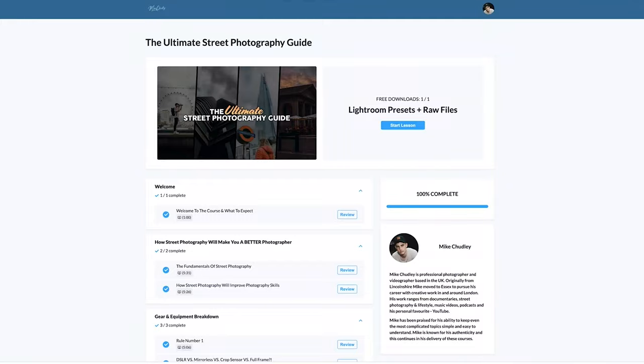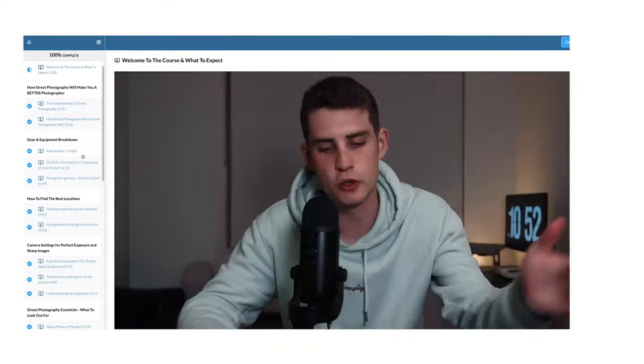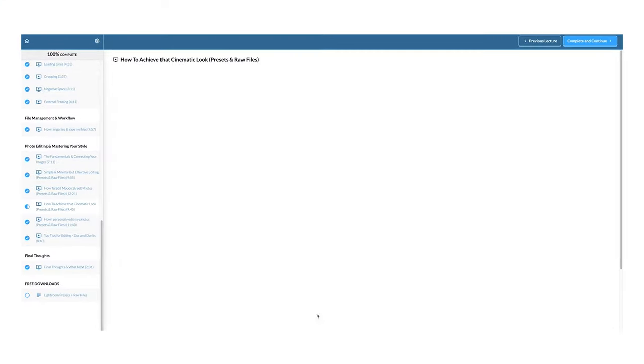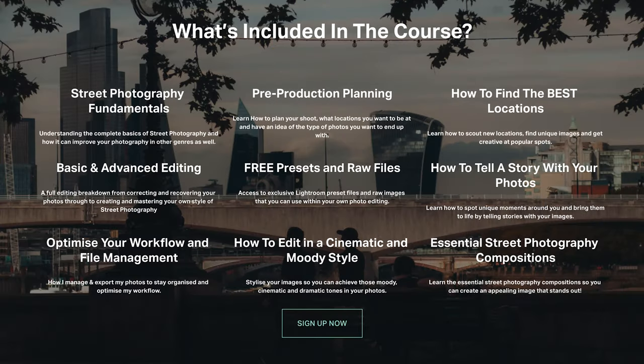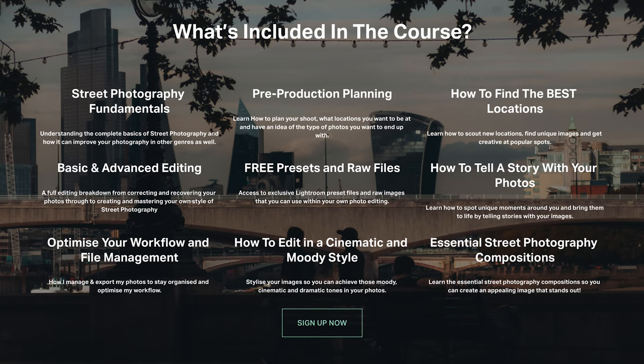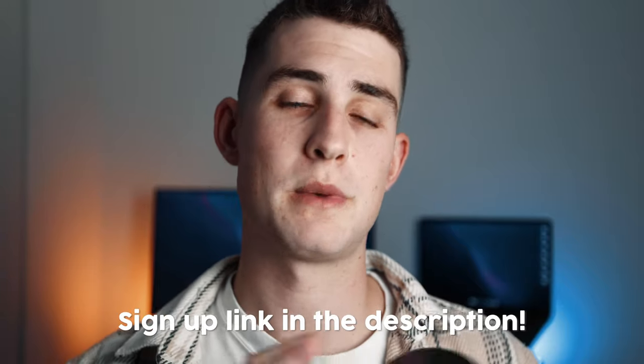Just before I explain how I managed to get this 85mm for £180, I want to let you guys know about the ultimate street photography guide. It includes 30 exclusive video lessons from myself breaking down the entire street photography process — camera settings, what compositions to look for, different ways of editing your photos. It includes free presets, exclusive raw files. It's basically everything I know about street photography condensed into 30 different lessons. 24/7 access — if you're interested, I'll leave a link in the description.